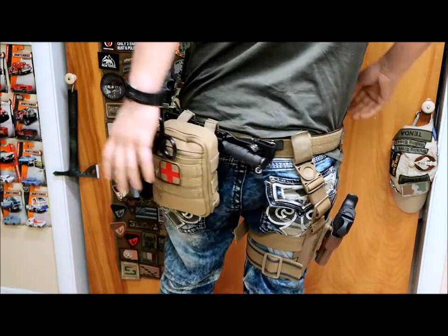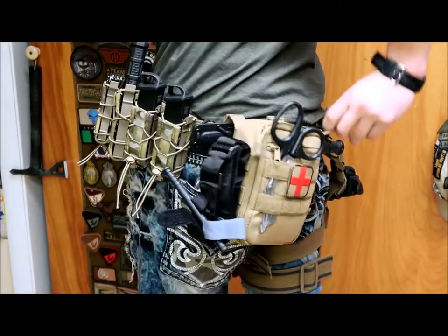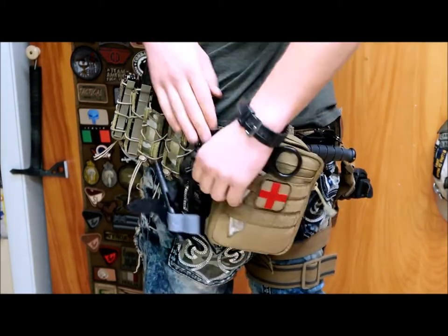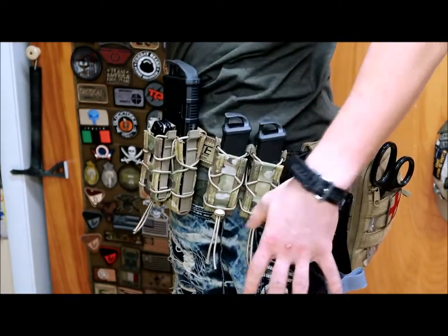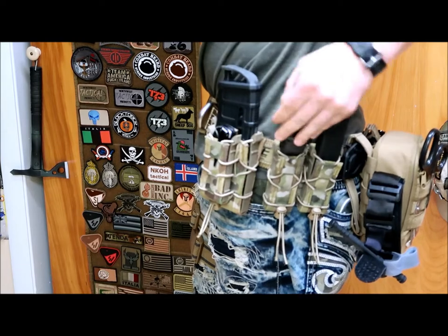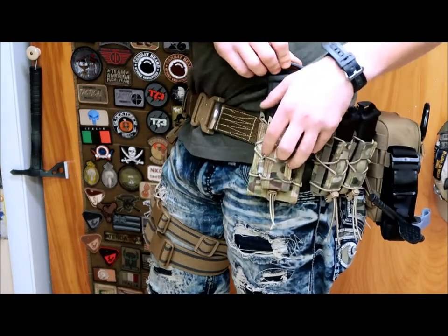Coming around one step further, we got the mini K-Bar fighting knife — I know it has a different name but I don't remember it — just because it never hurts to have a knife or two. Coming around again, we have the IFAK by Spartan Armor Systems. Got it online not too long ago when they had a sale — came fully stocked with cell locks, Israeli bandages, gauze, shears, and a SWAT-T tourniquet. The one thing I did pick up separately was the CAT tourniquet. I prefer those over the SWAT-T, but it never hurts to have two. We also have the double pistol Taco by HSGI with two Glock 22 mags with Ranger plates.